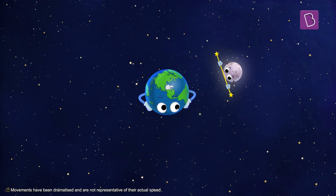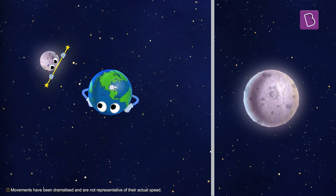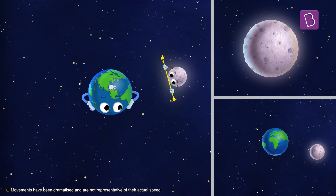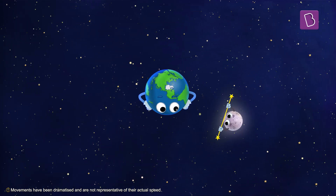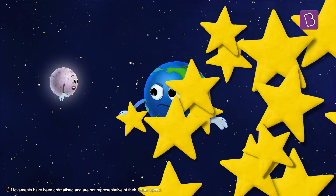It rotates exactly one time while tracing one circle around the apple. And this is the trick used by the moon. The moon takes nearly the same time to complete one rotation around its own axis as it takes to complete one entire revolution around the earth — about 27 days. This way, one of its sides is always facing the earth while the other one is always hidden.